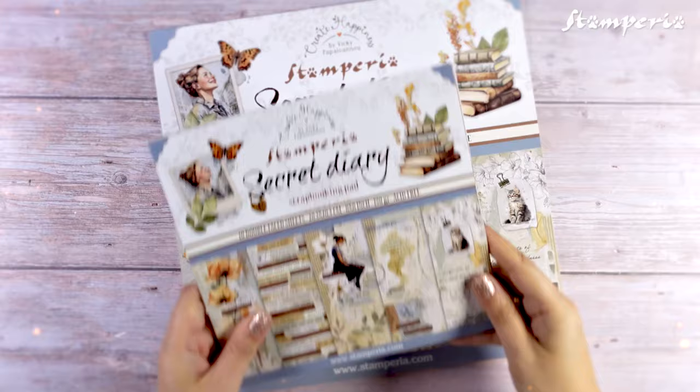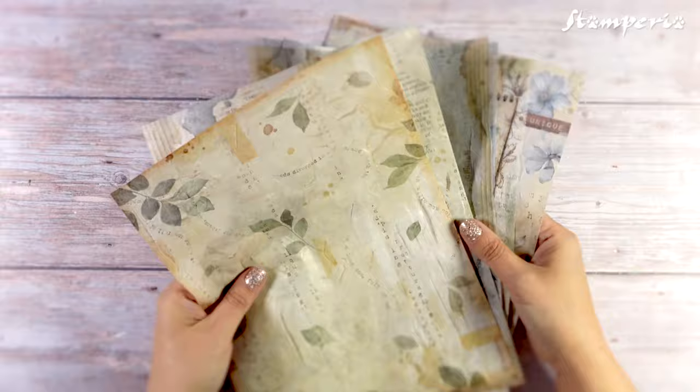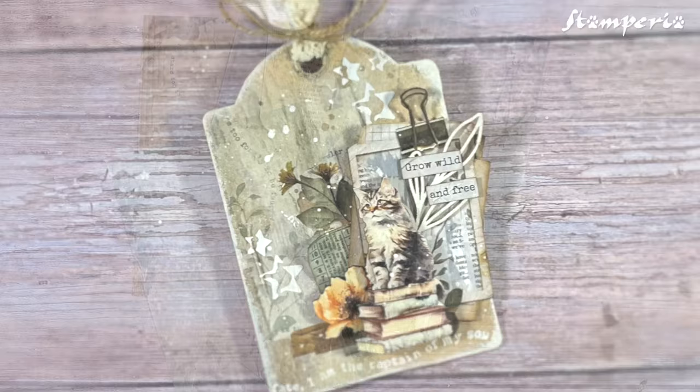A collection perfect for mixed media projects, card making, art journaling and so much more. And for those who love smaller scale projects, we do have the charming 8x8 version. The collection offers A4 rice papers in wonderful designs that provide the perfect starting point for any project, as well as a selection of background rice papers in an A6 size which are perfect for smaller scale projects.